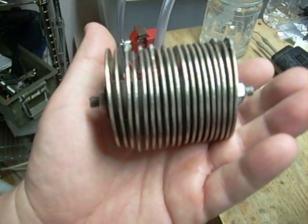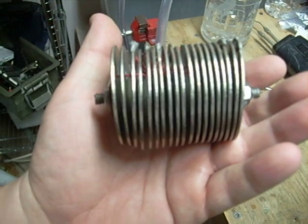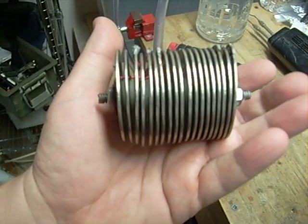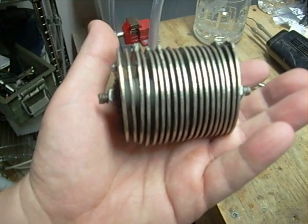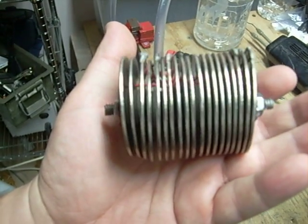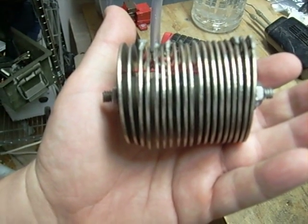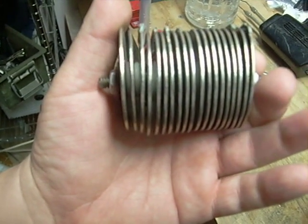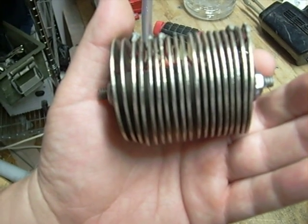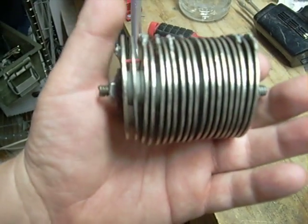It's question and answer time — a lot of people want to know about our HHO generator. We've got 19 stainless steel plates, stainless steel bolts, and stainless steel nuts. Stainless steel is important because any other type of metal will corrode and cause contamination in your water, reducing the effectiveness of your reaction.